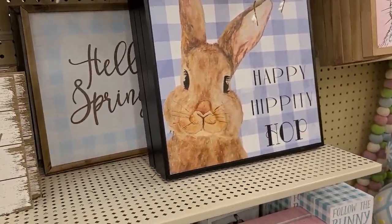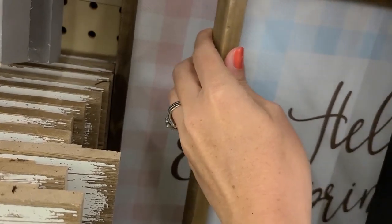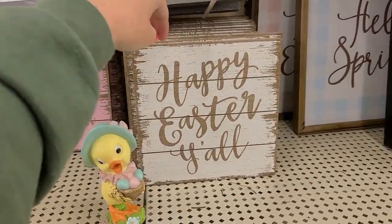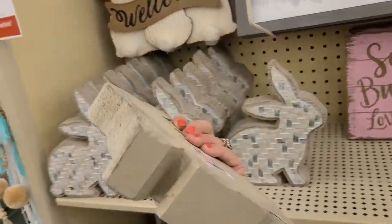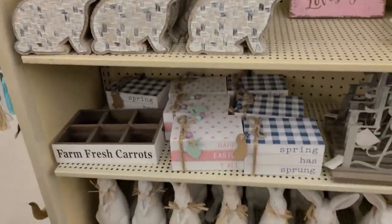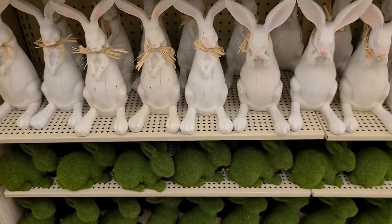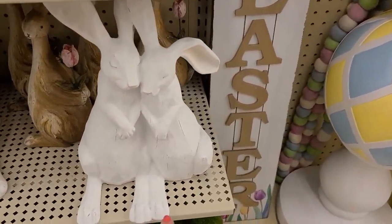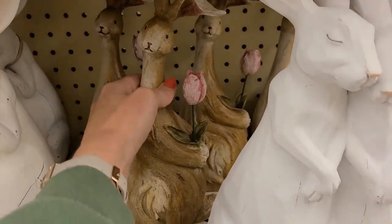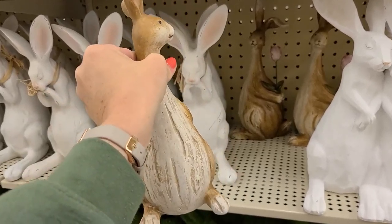They have more signs — Happy Hippity Hop, Hello Spring in blue, and Happy Easter in pinkish color. Smaller signs: Happy Easter Y'all, Some Bunny Loves You. There are some pretty heavy bunny pieces, signs styled like books saying Spring Has Sprung and Happy Easter Y'all and Farm Fresh Carrots. A bunch of white and green bunnies to choose from. I loved this one with a pear where the ears were its legs. And this one with flowers behind its back — that one's $15.99.